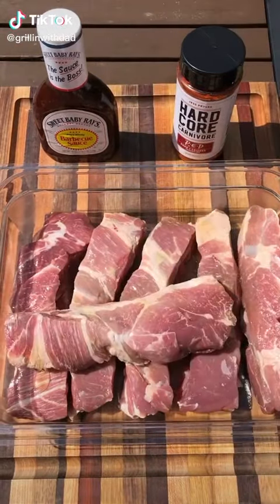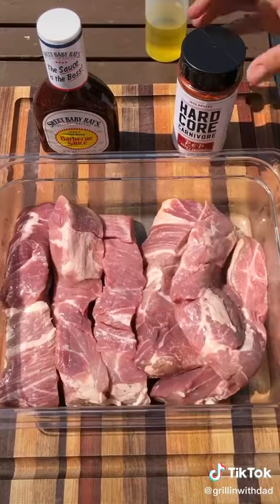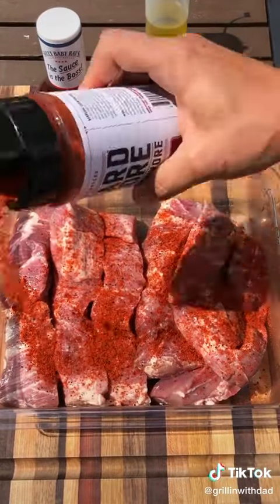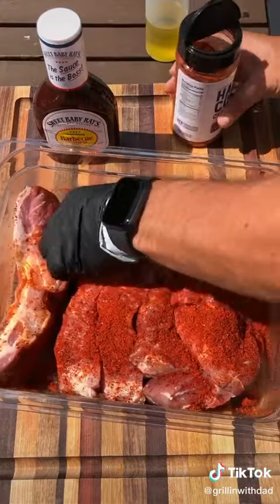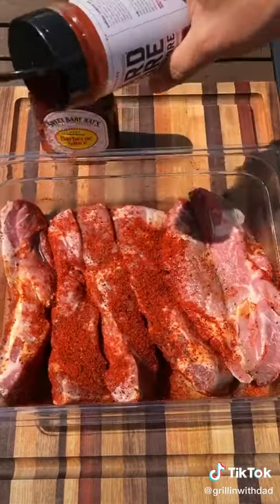Country style boneless pork ribs are on the menu. I found these at my local grocery store the other day and it's the first time I'm trying them. It's basically a sliced up boneless pork shoulder — a little avocado oil and hit it with your favorite pork rub. Make sure you get all the sides nicely coated and let it sit for a little while.